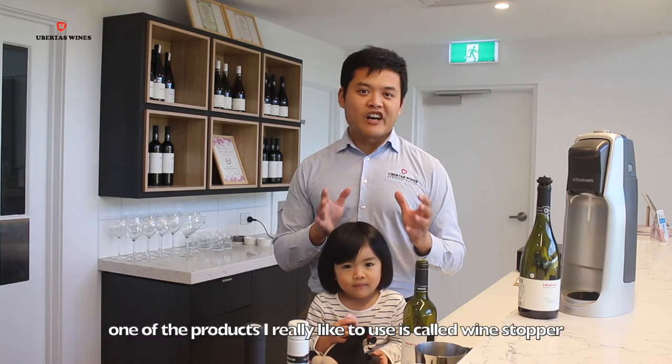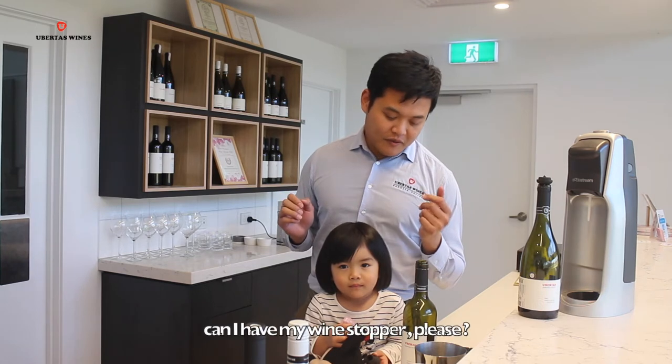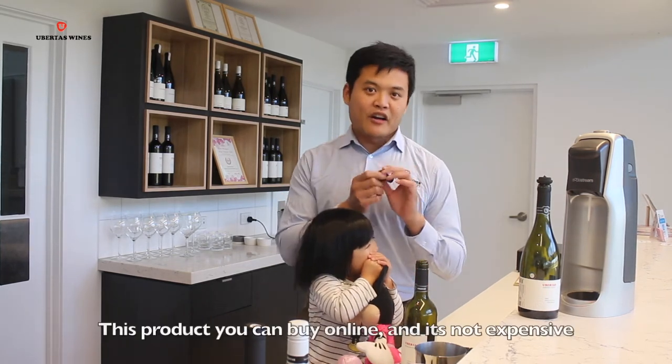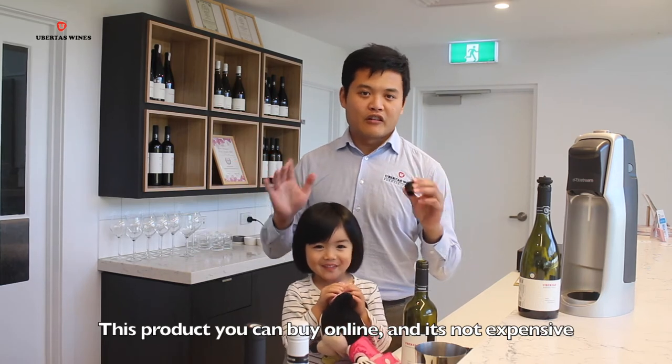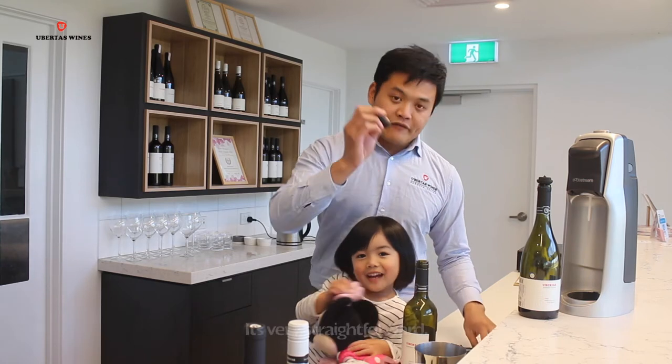One of the products I really like to use is called Wine Stopper. You can buy it online and it's not expensive and very straightforward.